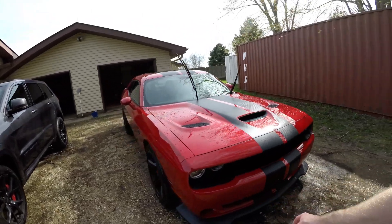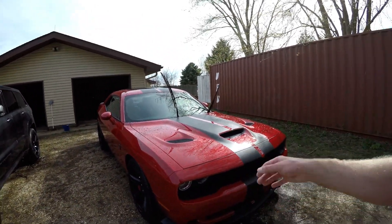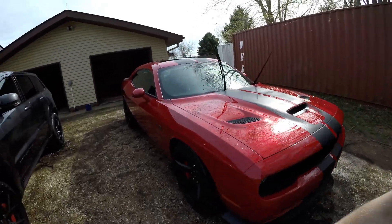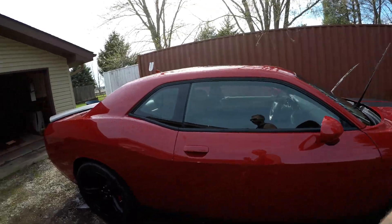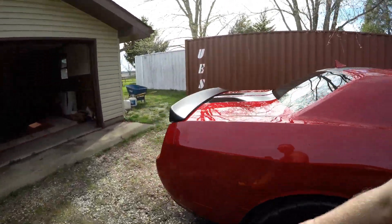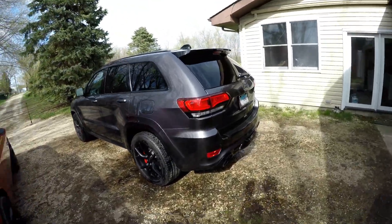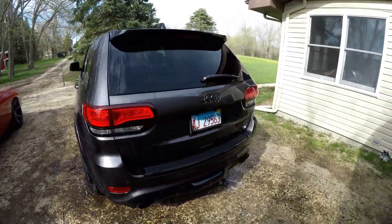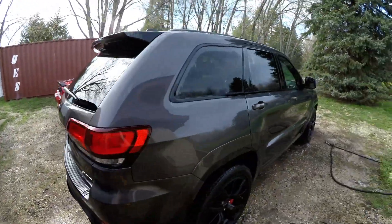The Hellcat isn't driven all the time, so I have a custom cover for it. Every time between uses I just hand-clean it and put the cover on. Yesterday I drove it for two days straight, so it needed a proper wash. I prefer not always washing it because it takes a while to dry. And look at this — the Jeep SRT is all clean. This one's the Night Edition.